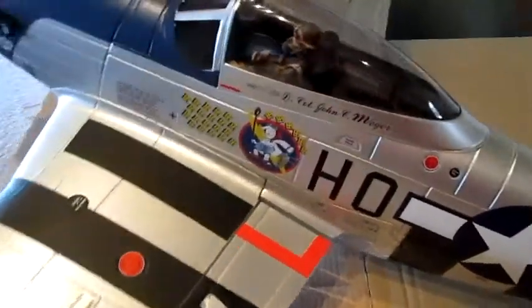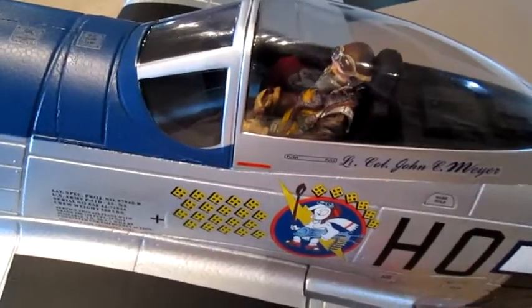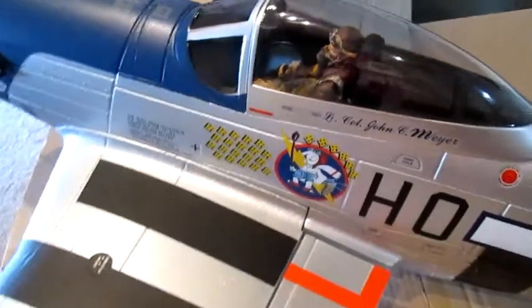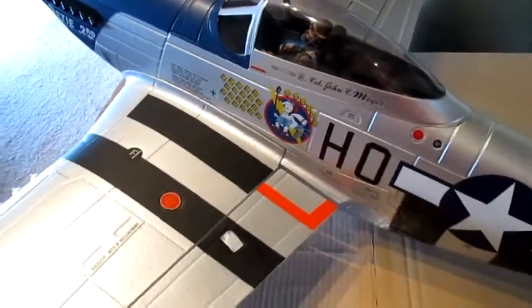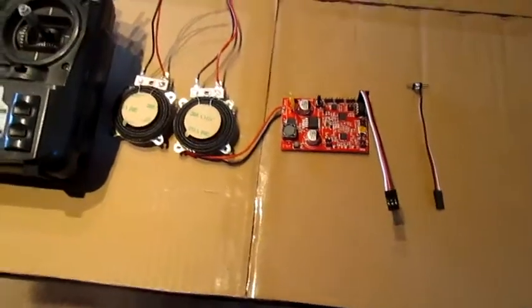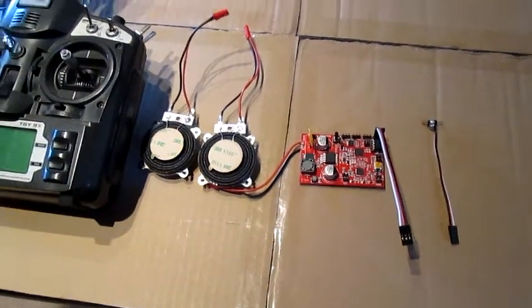I just got it all together. I removed the stock pilot and put in my modified pilot done by Brandon Moon. Thank you, Brandon — love this pilot, he had to go in the new plane. I'm going to show you guys how to install the Mr. RC Sound version 4.1 with two TT-25 transducers in here.